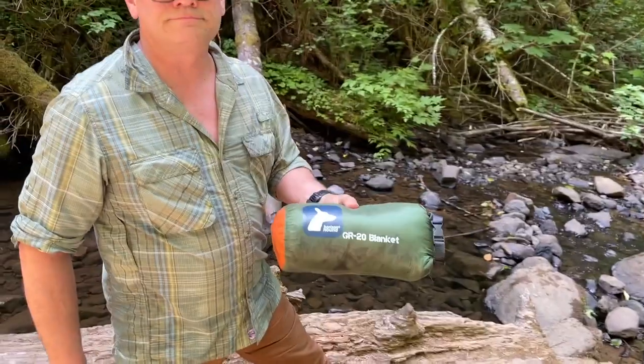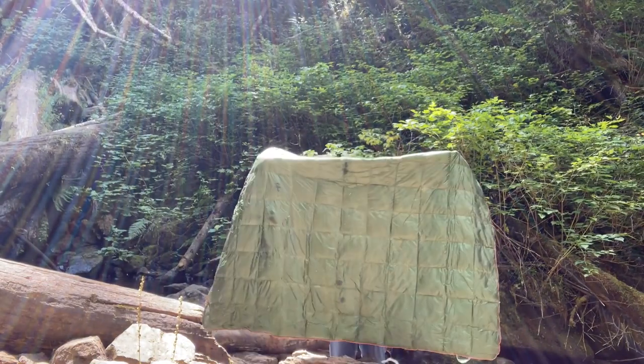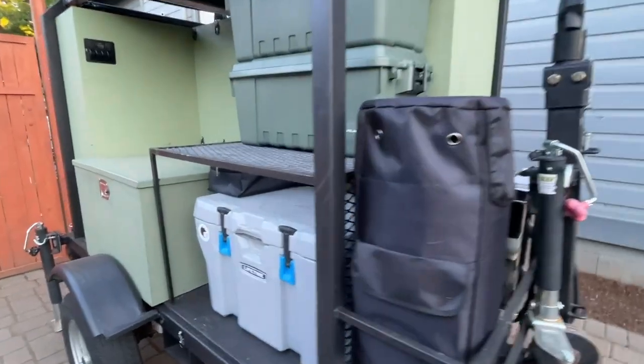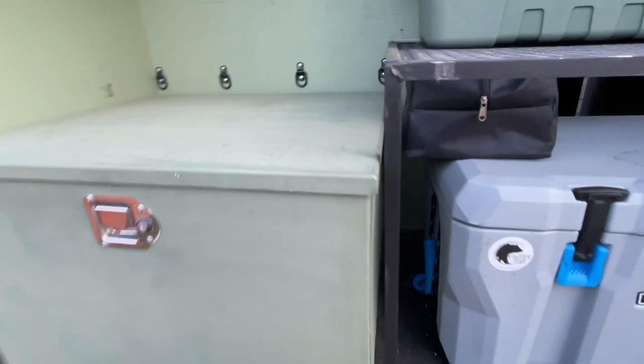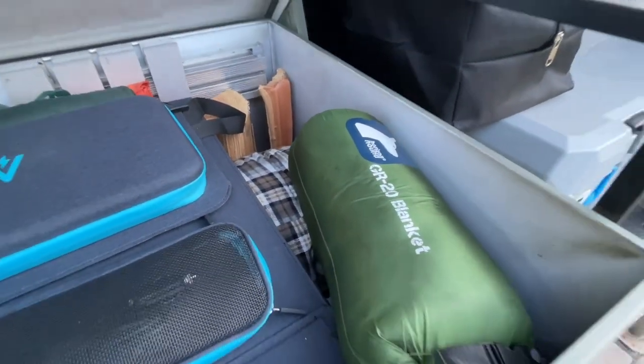I can tell that this is a really high quality blanket and a really excellent piece of gear if you are an outdoor enthusiast. We love having this in our overlanding trailer and as part of our emergency kit, and we even grab it and throw it in the car for everyday adventures. This is a fantastic blanket to have with you at all times. I think you're going to love it. And that's my point of view.